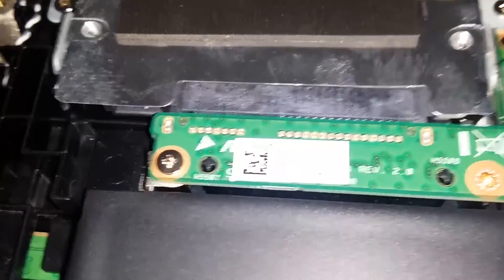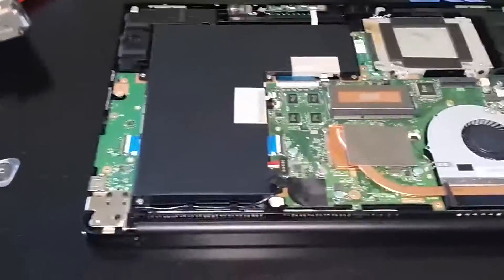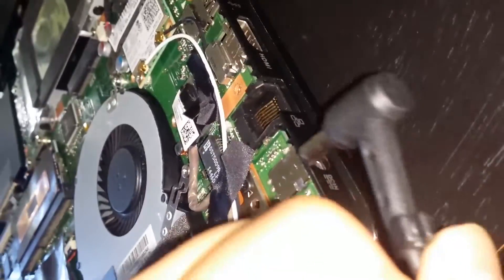My laptop did not start — my girlfriend dropped it from like six inches and I'm disappointed that it didn't turn back on. Literally not even a big drop. Then I plugged it in and usually you get an LED but I didn't get any LED, nothing.